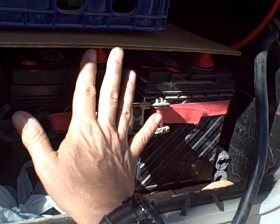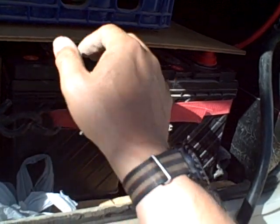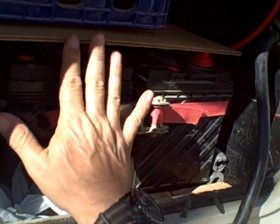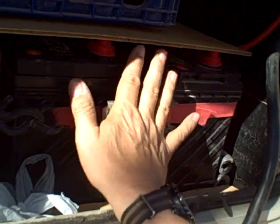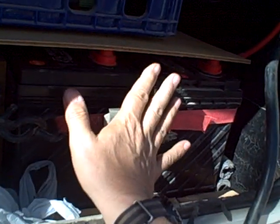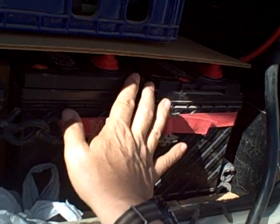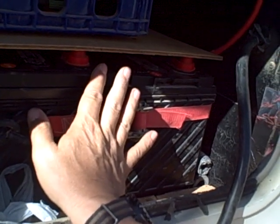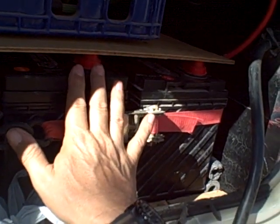We can run the fan, circulate air, things like that. We can run for a week — seven days — boondocking off-grid with these three and a half batteries. These batteries over here are a lot more powerful than that one over there, but the four of them will keep us happy for a week off-grid. And when we plug back in, it takes about six hours for the whole system to charge back up.